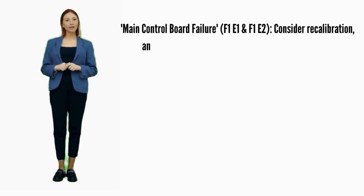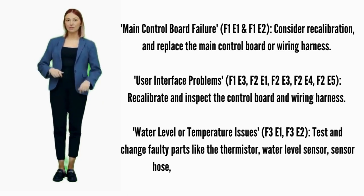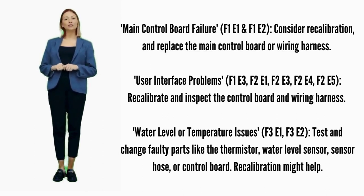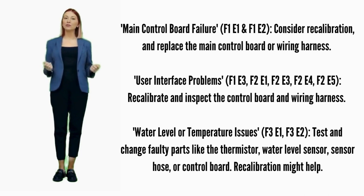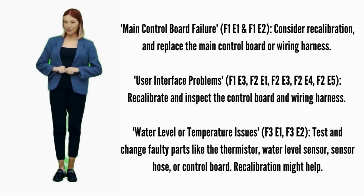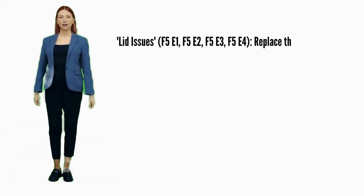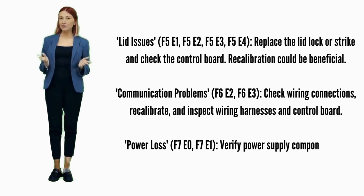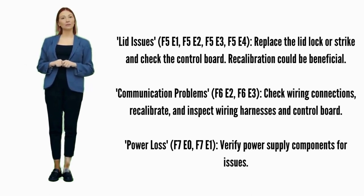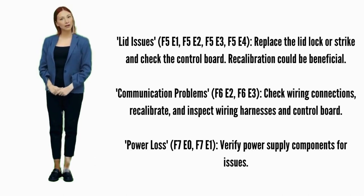Main control board failure — error codes F1E1 or F1E2: consider recalibration and replace the main control board if it doesn't help. User interface problems — error codes F1E3, F2E1, F2E3, F2E4, or F2E5: recalibrate; if it doesn't fix it, replace the control board. Water level or temperature issues — error codes F3E1 or F3E2: test and change faulty parts like the thermistor, water sensor hose, or control board; recalibration might help. Lid issues — error codes F5E1, F5E2, F5E3, or F5E4: try recalibration; if not fixed, replace the lid lock, lid lock strike, or control board. Communication problems — error codes F6E2 or F6E3: ensure wiring connections are secure, try recalibration; possible parts include wiring harnesses and the control board.